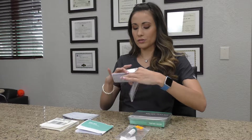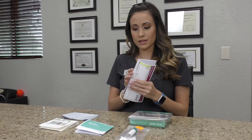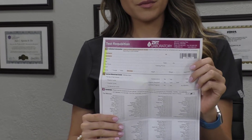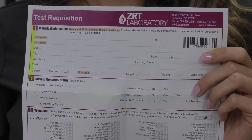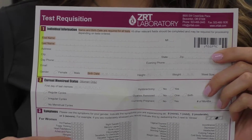We will go through the requisition form first. We highlight the areas that need to be filled out. You can see up here on top is where you put your personal information — name, address, things like that. Don't worry about all the other sections that are not highlighted.